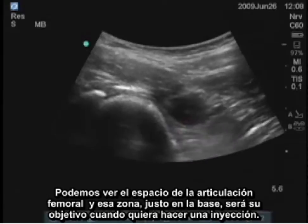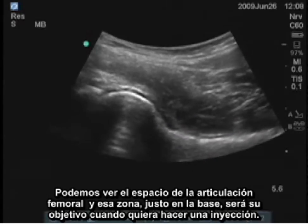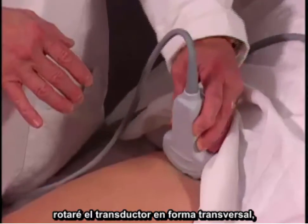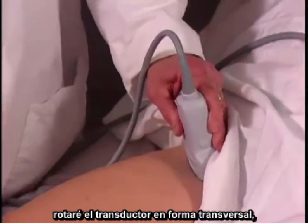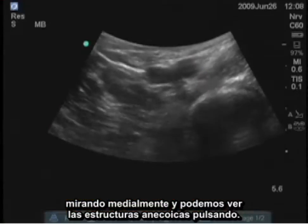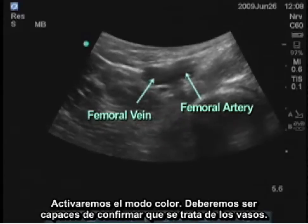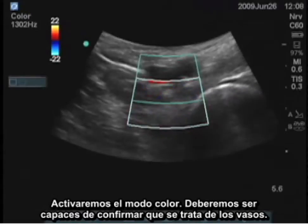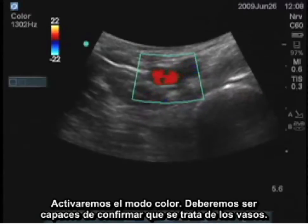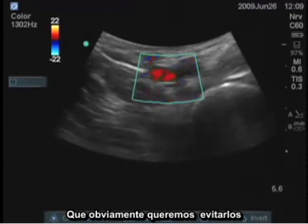That area right there at the base is where you aim when you want to do an injection. Before you do anything, you want to identify the great vessels. I will turn the transducer transversely and look medially. We can see the anechoic structures that are pulsating. I'll turn on the color, and you should be able to confirm that those are the vessels.